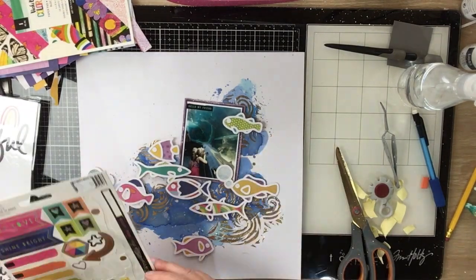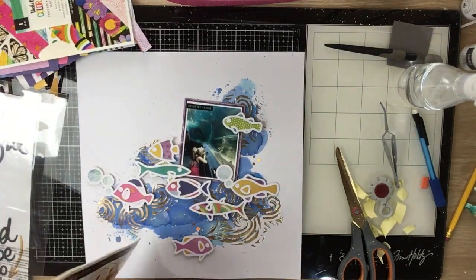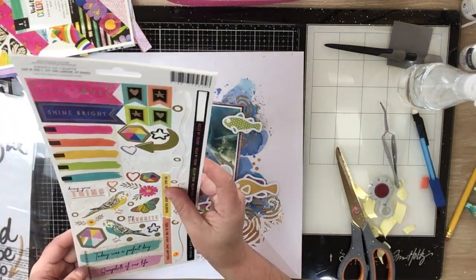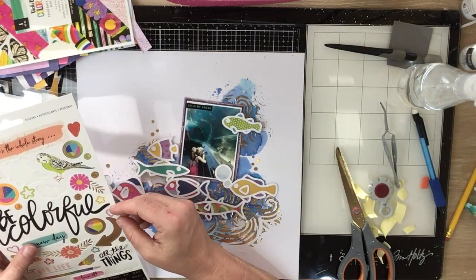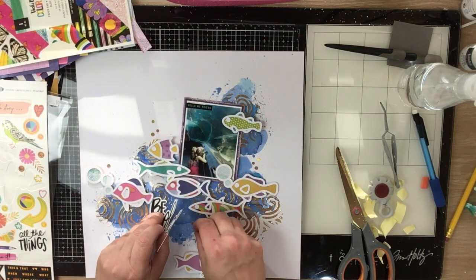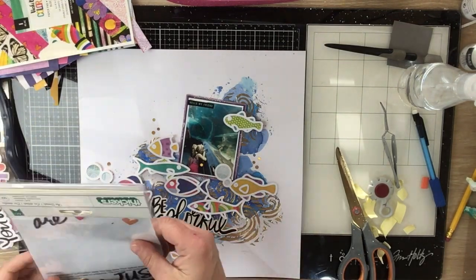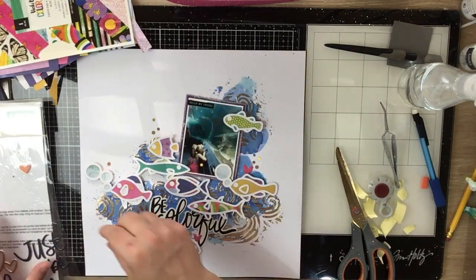On to embellishing — like I said, not a lot from this collection really applies to this cut file. I found a little label on the 6x12 sticker sheet that I liked, cut a bit off and popped it near my photo. I also found some little gold foil sticker circles which I thought could be bubbles for the fish, so I'm just sprinkling a few around the page. Looking through the sticker sheet I found a title that said 'be colorful,' which I thought was really fitting with all the colorful fish. A few little hearts to add to my page as well.